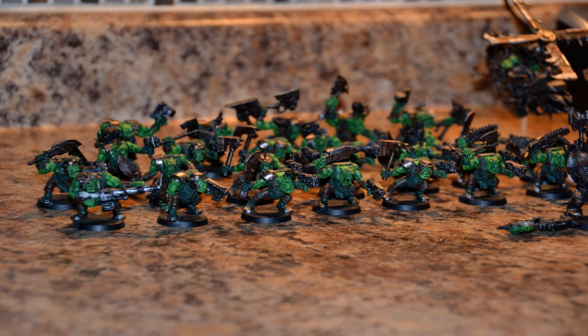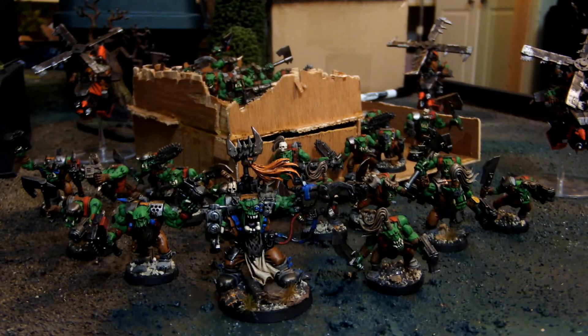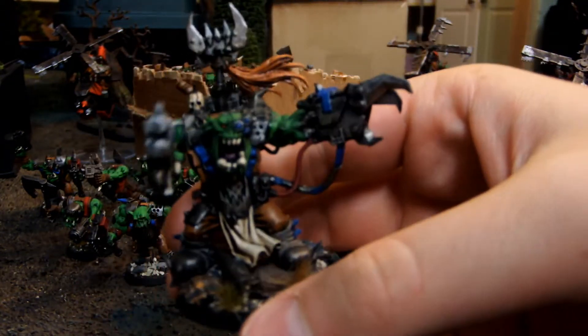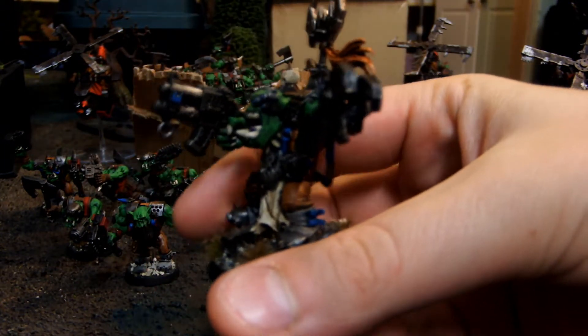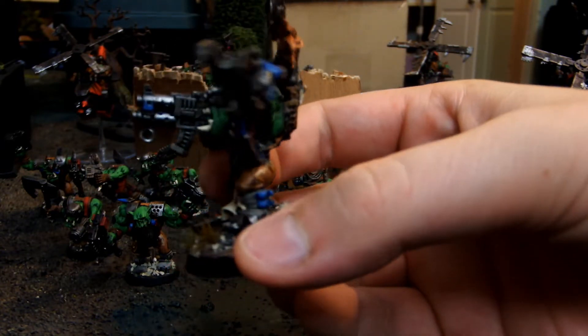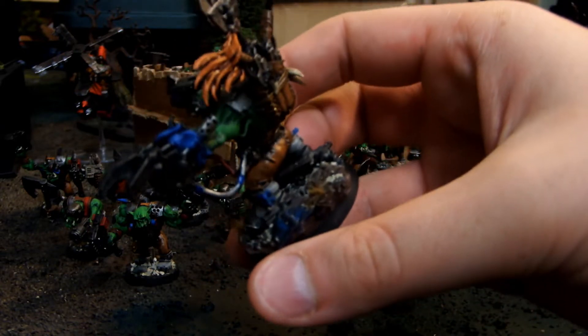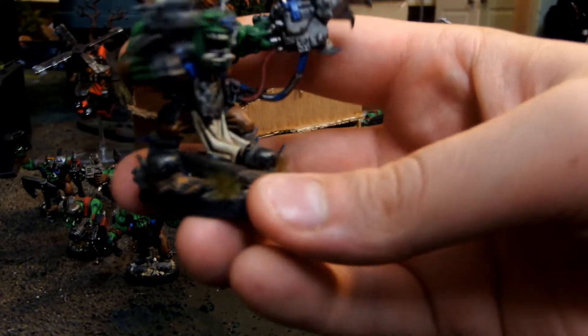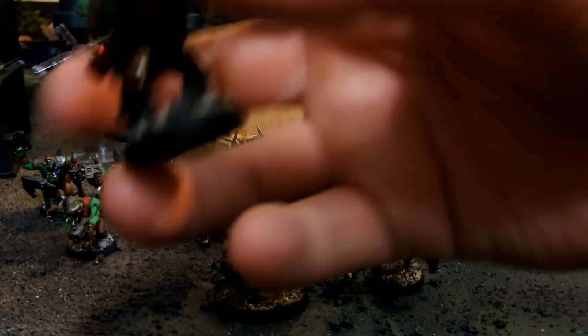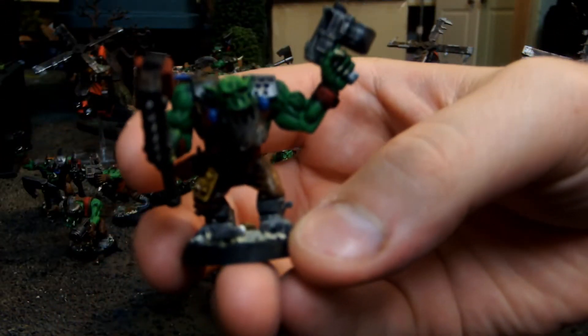These are the before pictures of the army, and these are what we turned them into. Here's the Warboss - Sidney did pretty well. He also custom did all the bases and put his own shields and made it kind of like ruined terrain, because they are orcs. We did these bases for free - they're just basic, but they are good for a tabletop.